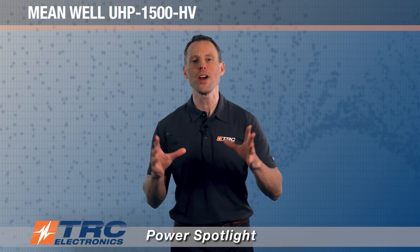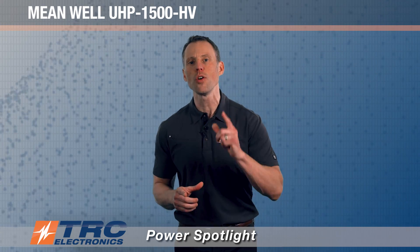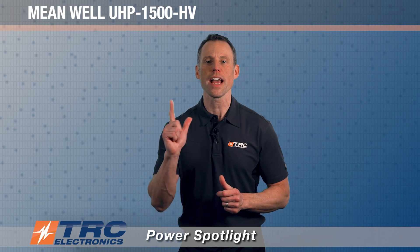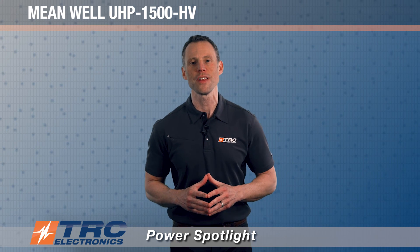I hope you enjoyed this power spotlight and found the information valuable. Don't forget to subscribe and like this video — I look forward to introducing you to the next amazing power supply from TRC Electronics.